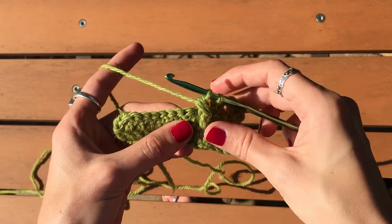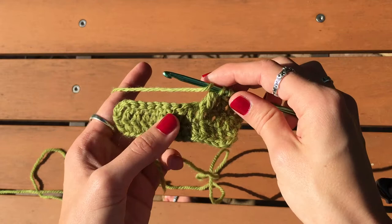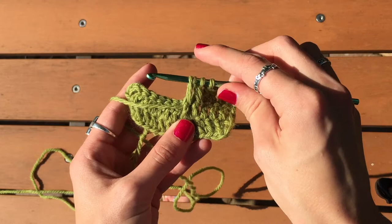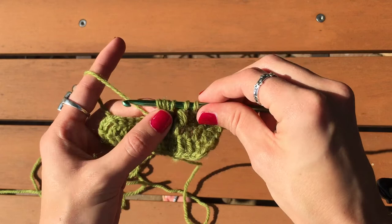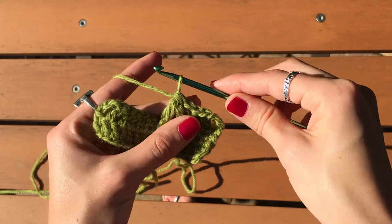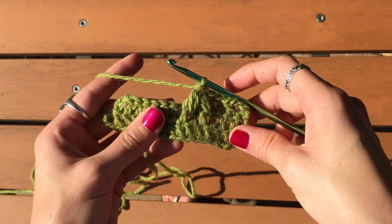Repeat that section: skip the middle one and go to the next stitch. Yarn over, go into this part and up, pull the loop up again to be the same height, yarn over and pull up a loop again. Now you have six loops on your hook, so yarn over, pull through four, yarn over, pull through the three — and that's your first leaf stitch.